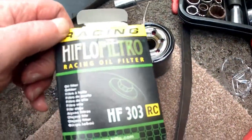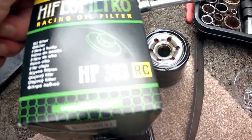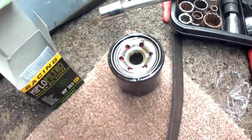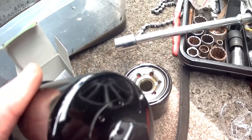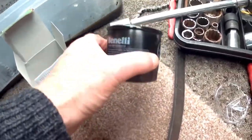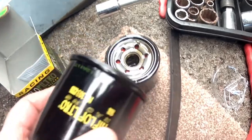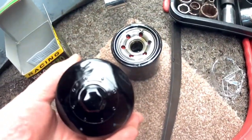This is not a standard Benelli oil filter — I got the High Flow HF303RC. The reason I got it is because I know how difficult oil filters can be to get in and out. This one comes with a welded-on nut on the top, so I can put a socket on there to get it undone, which makes the whole job a lot easier. It's a known brand used on hundreds of Japanese bike engines, and it should do a perfect job.